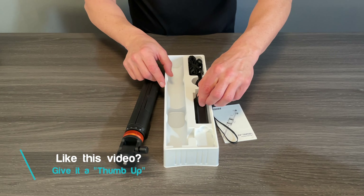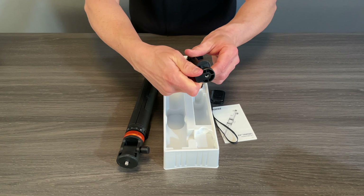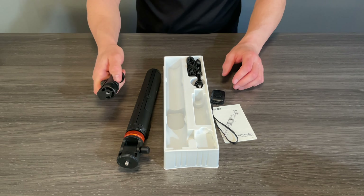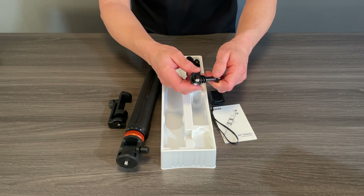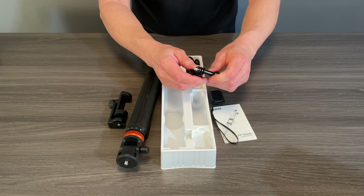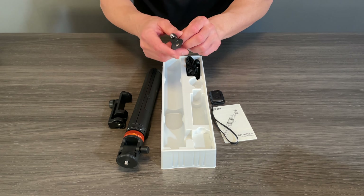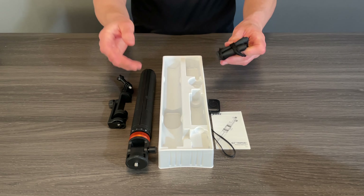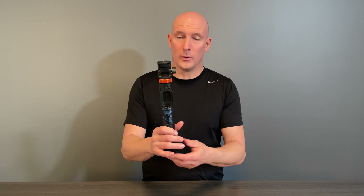Here's the Bluetooth remote, which is going to control taking pictures or video. This is your phone holder, which is adjustable to all different phone sizes and will be attached to the tripod stand. We also have an action adapter — great for a GoPro. Keep in mind if you have the brand new GoPro you don't necessarily need this adapter since there's already a screw on the bottom. And of course we have a carrying case to keep your stand free from damage.